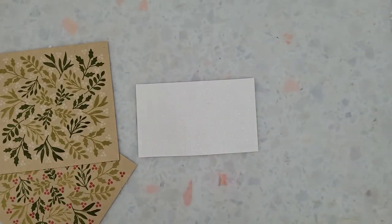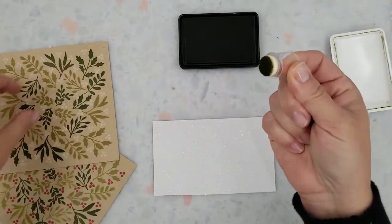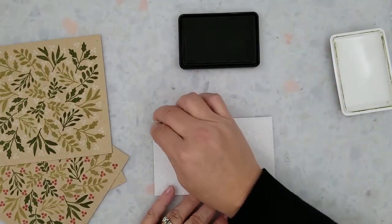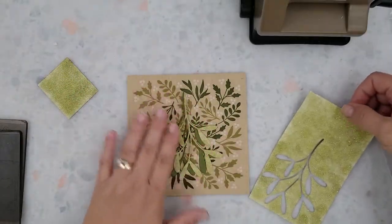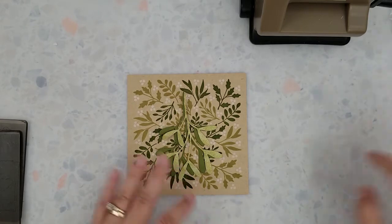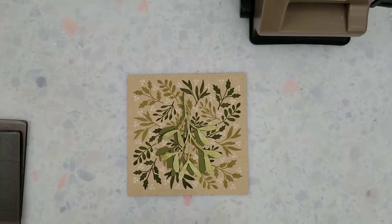Here I have the pearl glitter paper that I'm going to add Hero Arts Forever Green ink to. I'm using an ink dauber to apply the ink because the paper has a bit of texture to it, and you'll see me dabbing the ink instead of rubbing it on — that just keeps me from eating up the sponge on that ink dauber. I ran the glitter paper and mistletoe die through my Big Kick and die cut a darker shade of green as well. By using this darker green behind the glitter paper it helps it stand out a little bit more on that craft paper, plus it gives us some dimension.